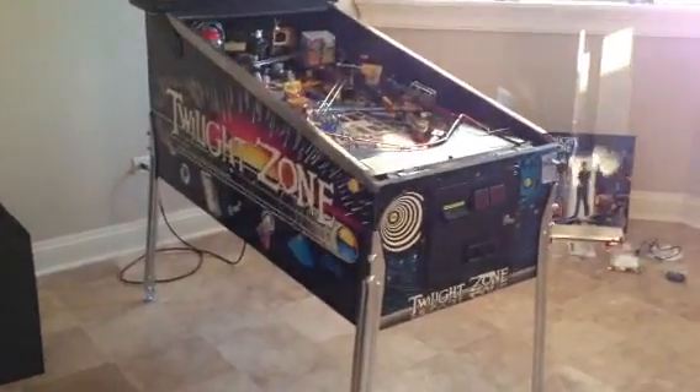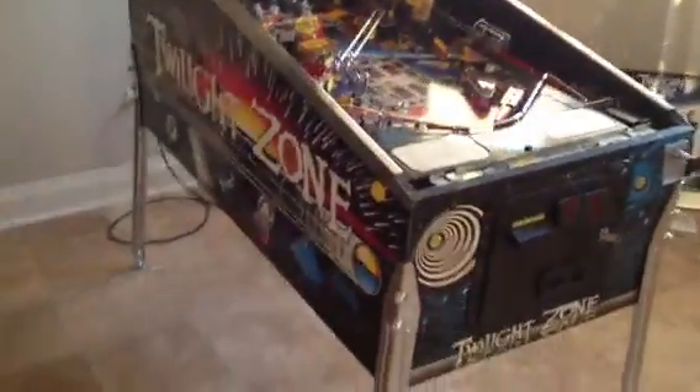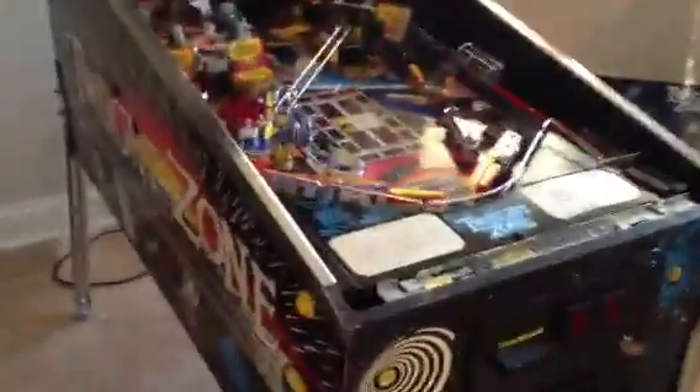Hi, I'm Jim. This is my Twilight Zone pinball machine that I've been working on for a few weeks now. I just want to give you a quick look at it.